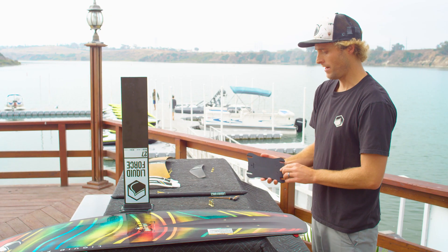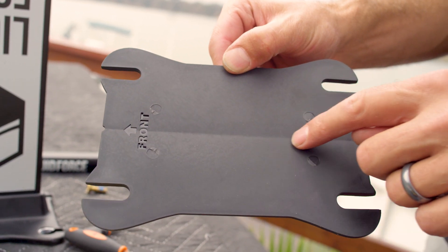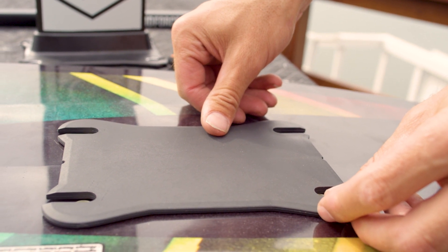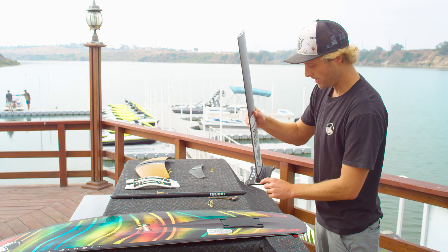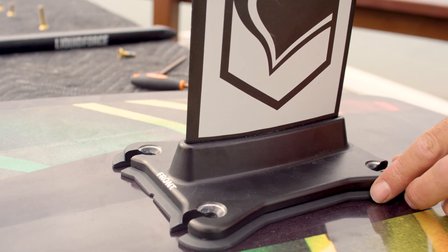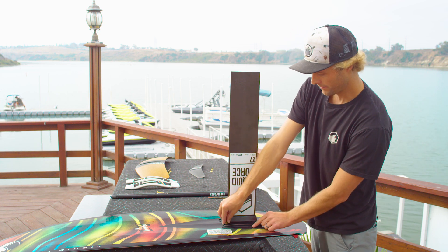We're going to take our mast transition plate, noting the V groove in the front here, and the front is going to be pointing towards the nose of the board. Place those over the holes, and we're going to take our mast, put that over the holes, noting that the front is pointing towards the nose of the board. Then we're going to go ahead and take our M8 by 24mm screws and bolt this thing together.